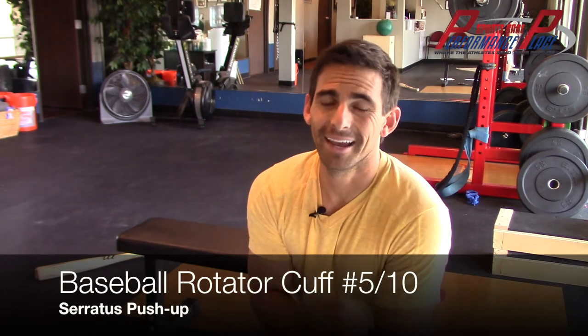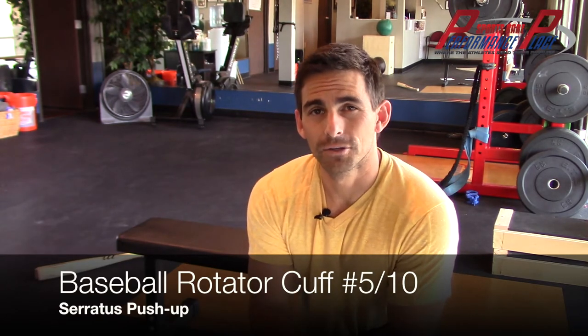Hey, it's Dr. Sebastian Gonzalez with Performance Play Sports Care. This is going to be an exercise on how to prevent and rehab rotator cuff injuries — not tears, not large tears — in baseball players.